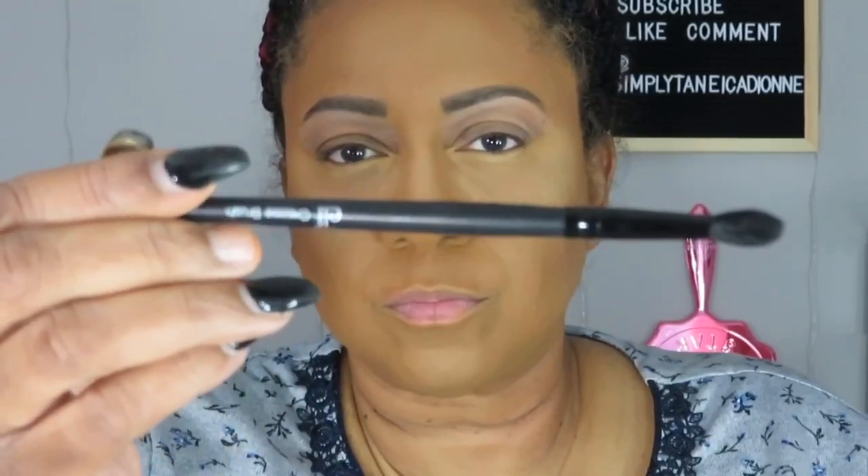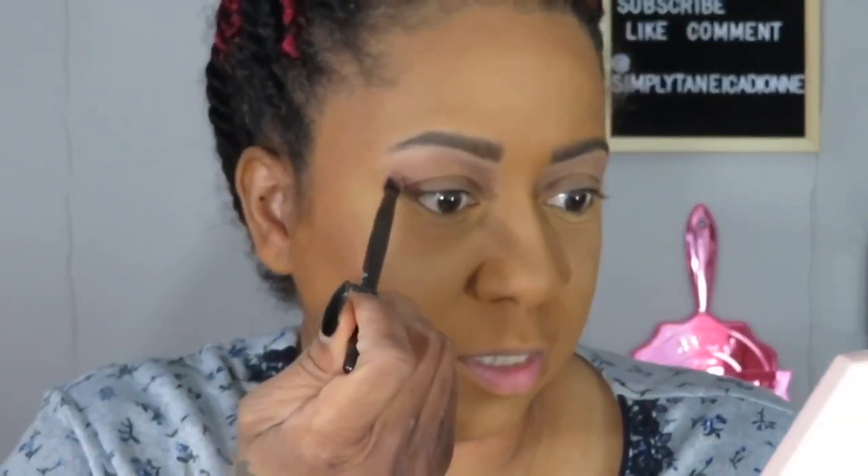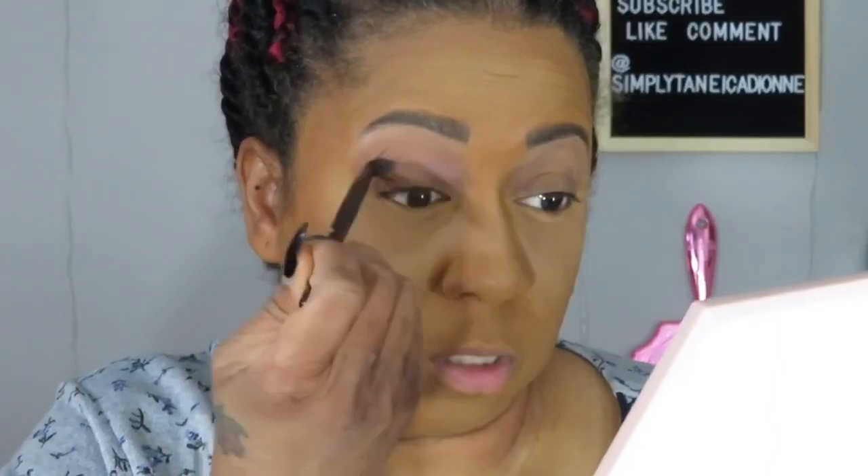I'm going to be using this ELF crease brush to put this color in the crease. It's awfully small so you may see me looking down more than usual - usually I like to hold it in my hand. Just tapping off the excess and let's go. So far so good, very easy to apply and blending out very nicely.